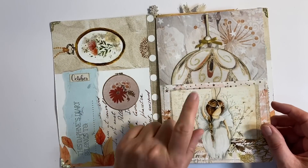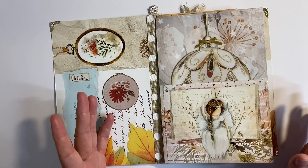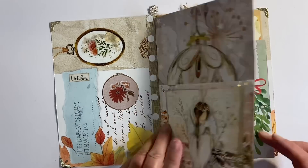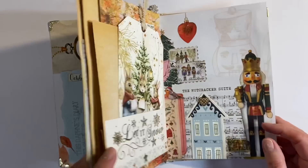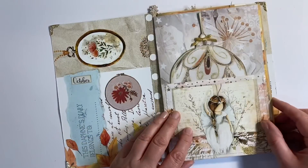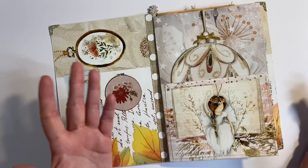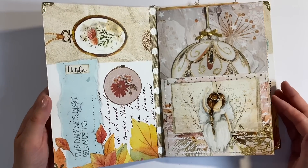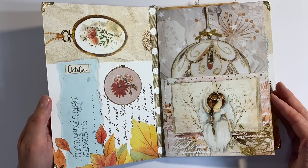As I was recording this, there was a knock on the door, and DPD did deliver the latest edition of the magazine, which is January issue number one. So I'm really excited about doing something with that. I will be sharing ideas for more pages using that throughout the journal. But that is it for today. If you've enjoyed these pages, do let me know which one is your favourite. As always, I'd really appreciate a thumbs up. Do let me know what you think in the comments below. But most importantly, thanks for watching. Take care everyone, and I'll see you all again soon. Bye for now.